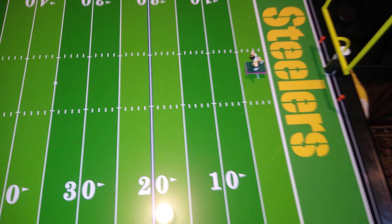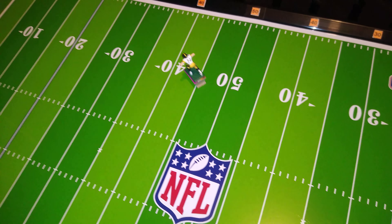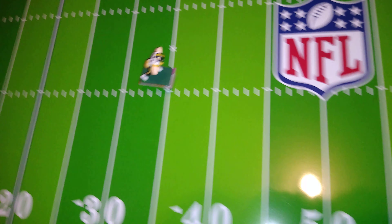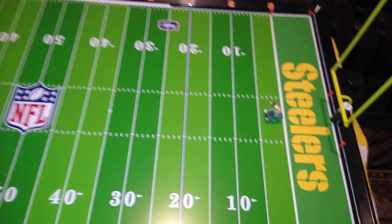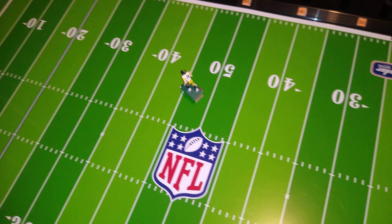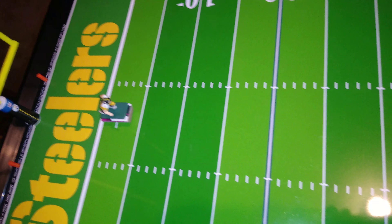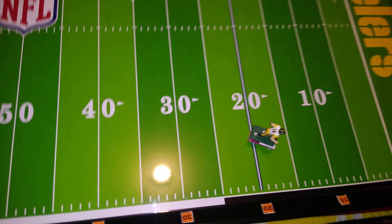Very good. Number 70, another lineman. I suppose I put him on this base because I couldn't eliminate the loop. Number 18 is a wide receiver. I couldn't eliminate the loop in that base — I'll probably swap this one out for a card stock prong base. I'll talk more about that if there's time.